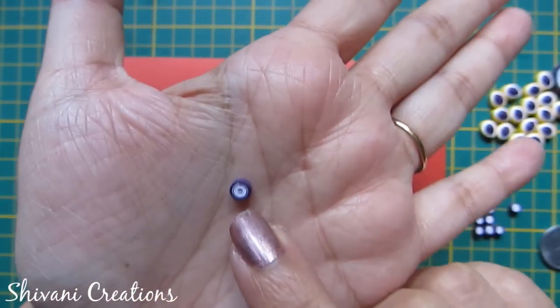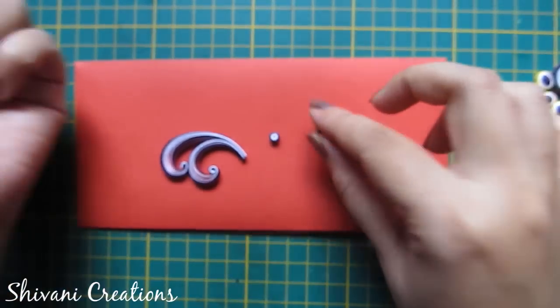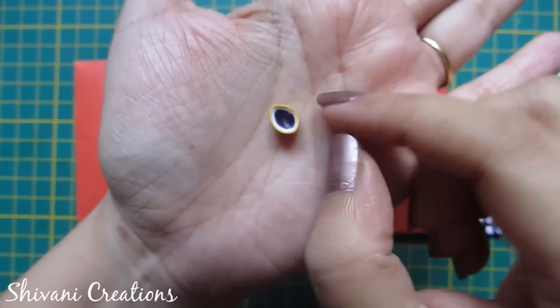For this tight coil I have used one-third strip of white and one-third strip of purple. For this dome teardrop I have used one-third strip of purple, one-third strip of white, and one-third strip of yellow.